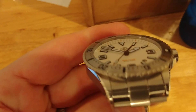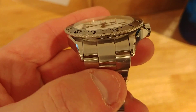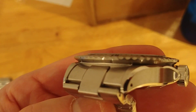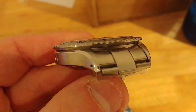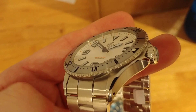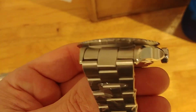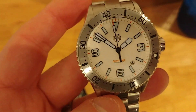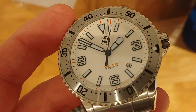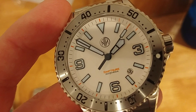We made some improvements to the end link to increase the definition on that center section. The end link is recessed about half a millimeter below the surface of the lugs, just to give the look a little more distinctiveness. That's the white with-date version. There's also a small indented frame around the date window, so it's not just a hole cut in the dial.